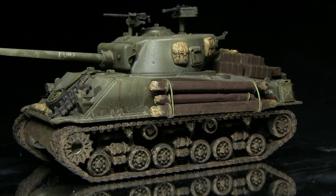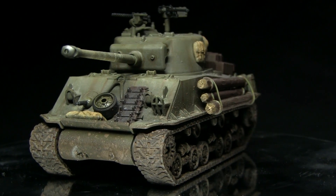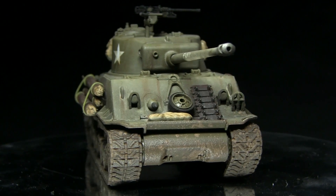Hi guys and welcome back to the Wargamer. In this video I'm going to be showing you how I created my Fury inspired Sherman tank and I'll be showing you a few tips along the way as well.